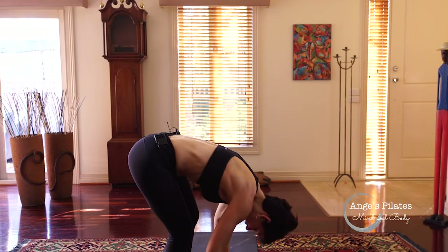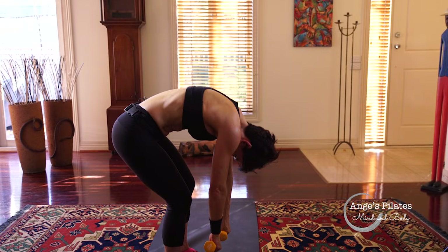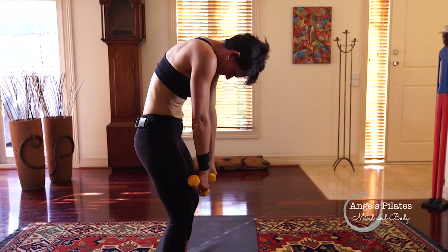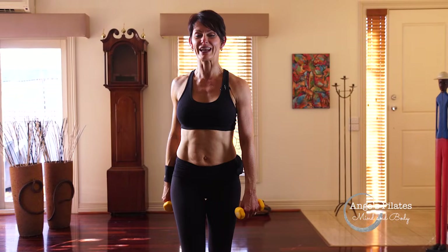Roll down. Just let your arms hang. Tuck your chin, draw your navel to your spine to protect your lower back. And let's roll up slowly, one vertebra at a time. Pop your head back on top of your neck.